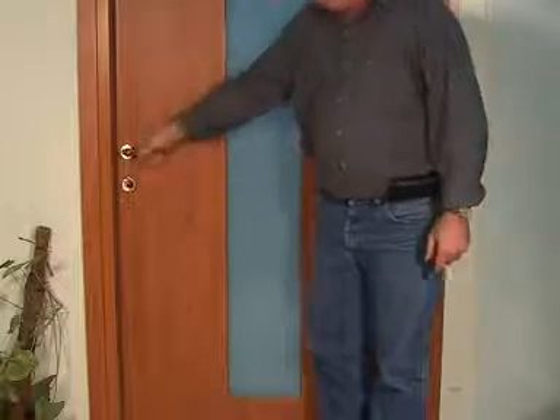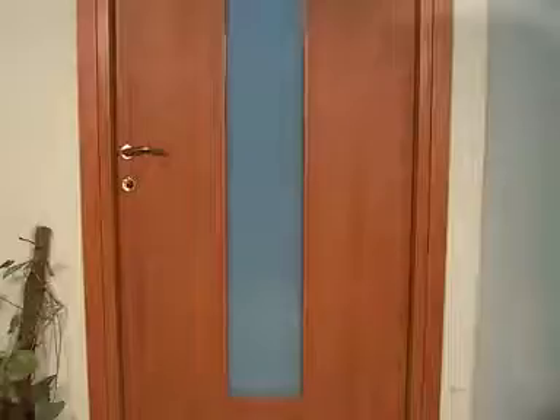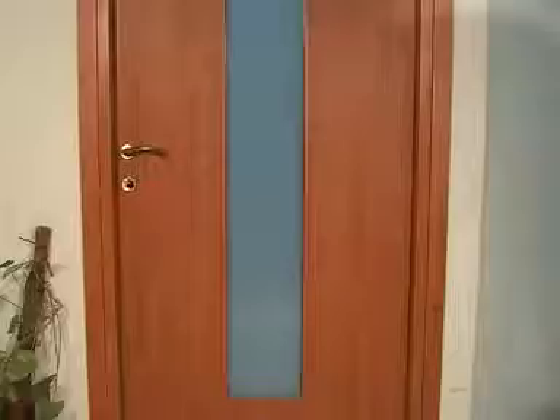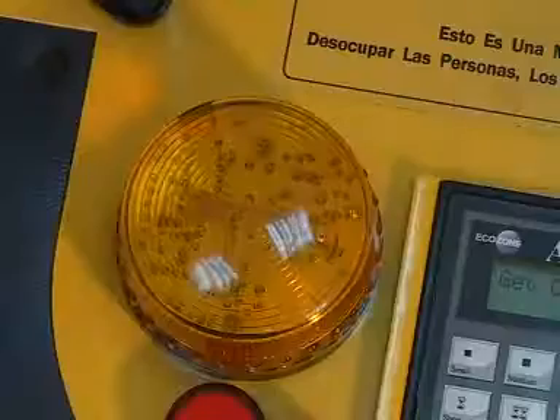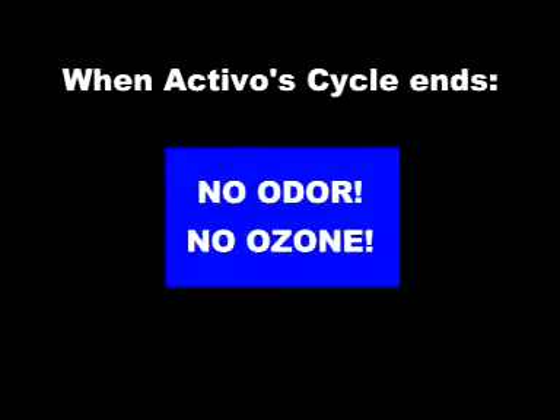A siren will sound a short blast when the ozone generation begins. At the conclusion of your ACTIVO's operation, the siren will sound again for a short blast and then will stop, and the amber light will stop flashing. The odor has been removed, and so has the ozone.